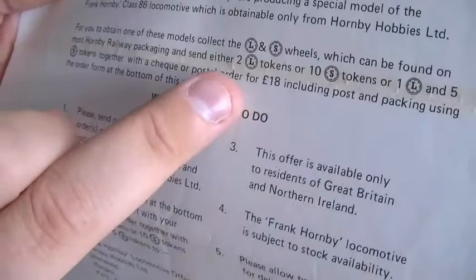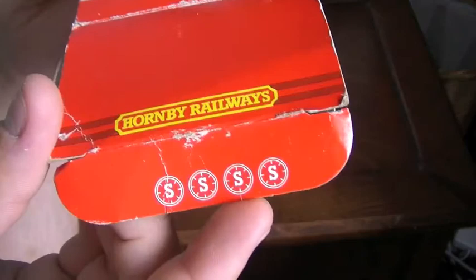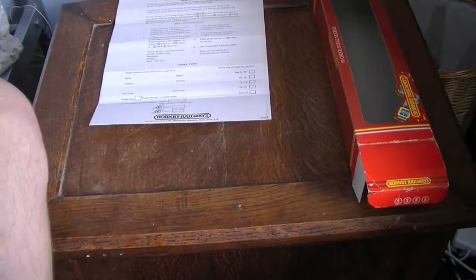You collect L&S wheels — these little symbols found on most Hornby Railways packaging. Send either two L tokens or ten S tokens, or one L and five S tokens, together with a cheque or postal order for £18 including postage and packaging using the order form on the bottom of the page. Each model package gives you four S tokens, so you'd need ten of them plus the £18 to acquire this model.